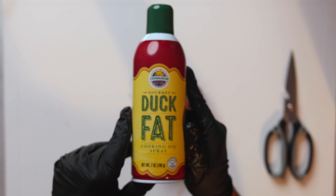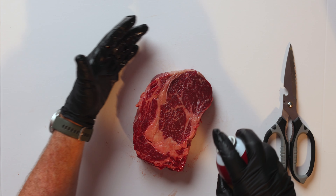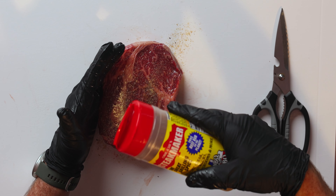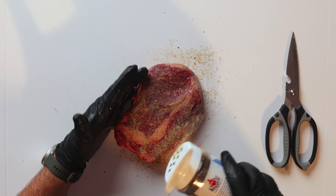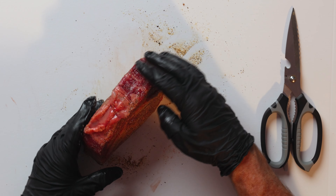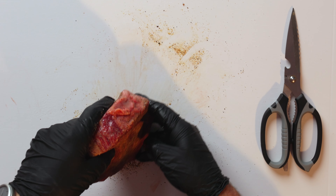We're going to go ahead and season. First I'll hit it with a little bit of duck fat to act as a binder — just a quick coating on both sides, a light spray. Then we're going to season with our Steak Maker to bring that nice umami and a little kick. Then we've got our Man Meat Home Style, which is really going to set up our crust. I'll roll the edges as well to make sure we get the whole steak seasoned. Now this is ready to head out to the pit.